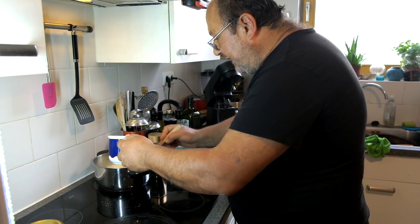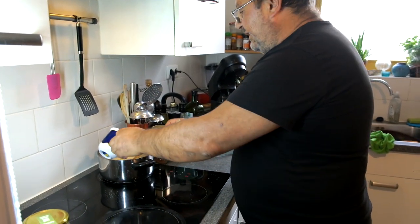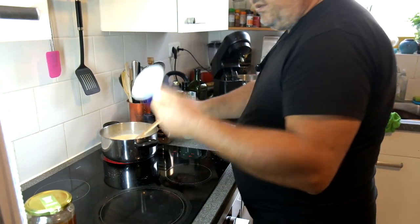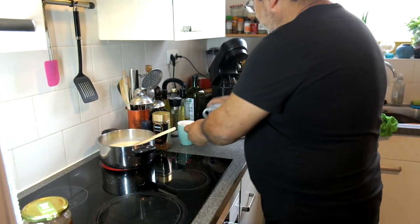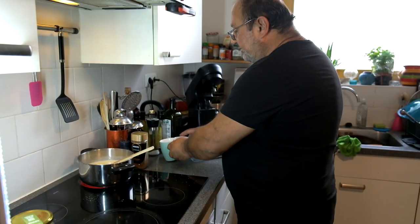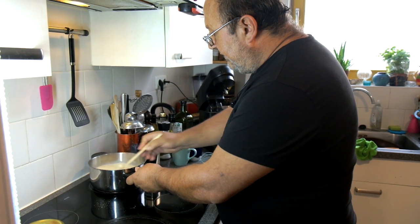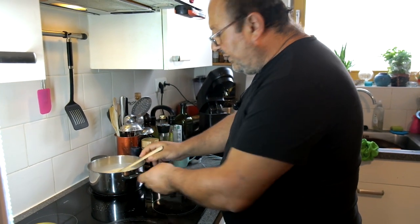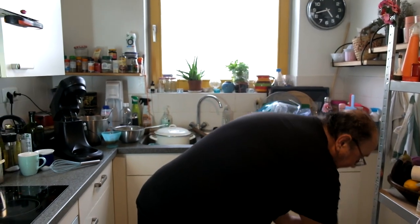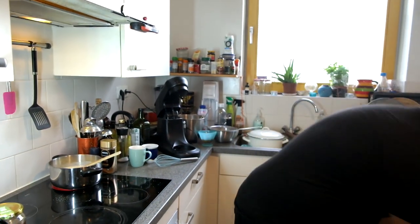Now we put our semolina — about one cup, which is around 180 grams if you have a scale. For those without a scale, just one cup — simple. For reference, 200 grams of sugar is also about one cup. I do recommend buying a scale for cooking — a simple one is only about 15 to 20 euros and it's very practical.